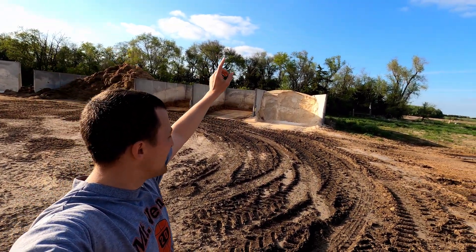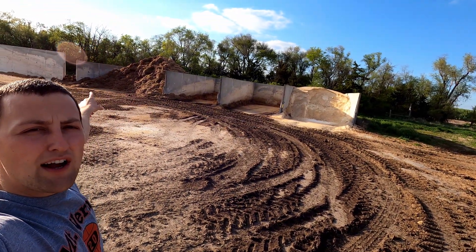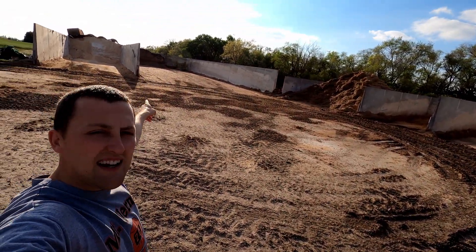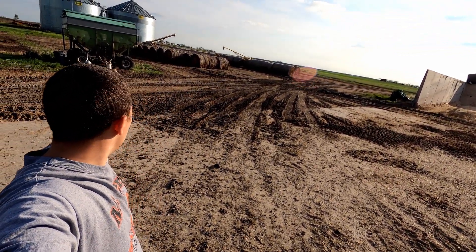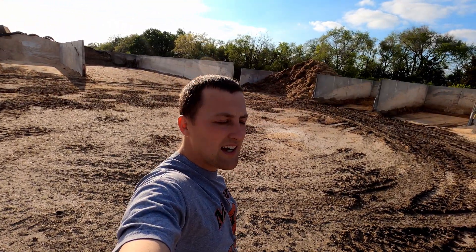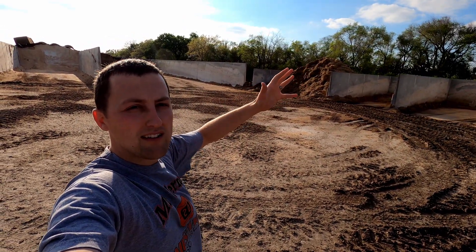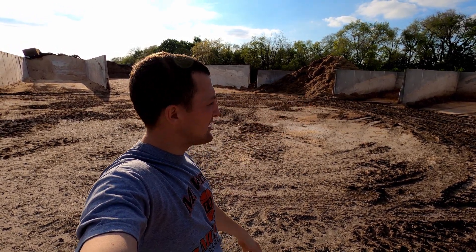So I've kind of walked you through everything: dry corn, distillers grain, ground hay which is the alfalfa-grass mix, corn silage, wet corn, and our vitamins over here. The grain bins hold the corn, and the bales make up our ground-up hay. That's kind of the nutshell version — I might not have said everything 100% perfectly, but this gives you an idea of what we have out here. Hopefully you enjoyed it, thanks!